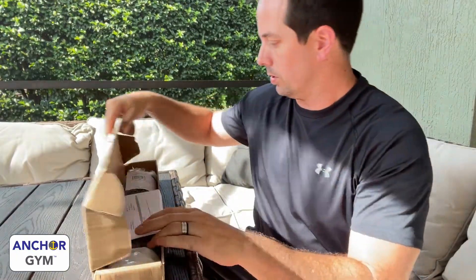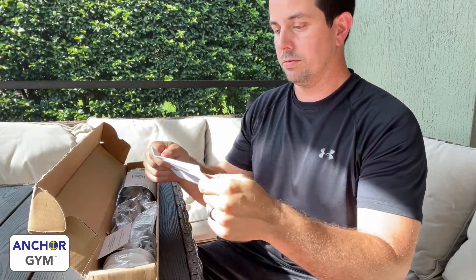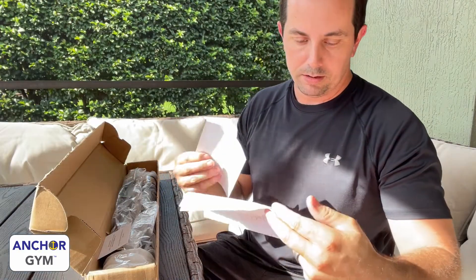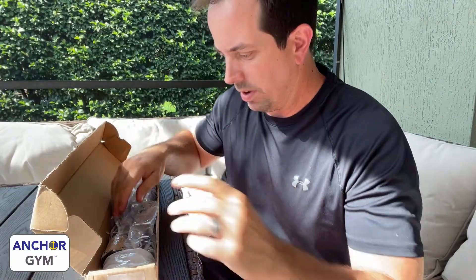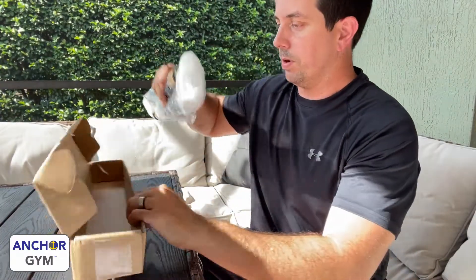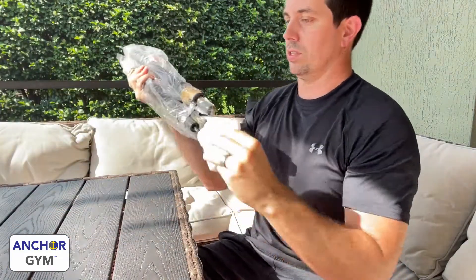I've already cut the tape here. There's a handwritten note — thanks for ordering. I don't get that from everybody, but they must like me, so that's cool. Paul, you're the man. There are instructions and something I can scan to know how to exercise with this thing, which is neat. Let's get right to the good stuff. The actual bar itself — packaging is minimal, and it looks like it could get scratched.